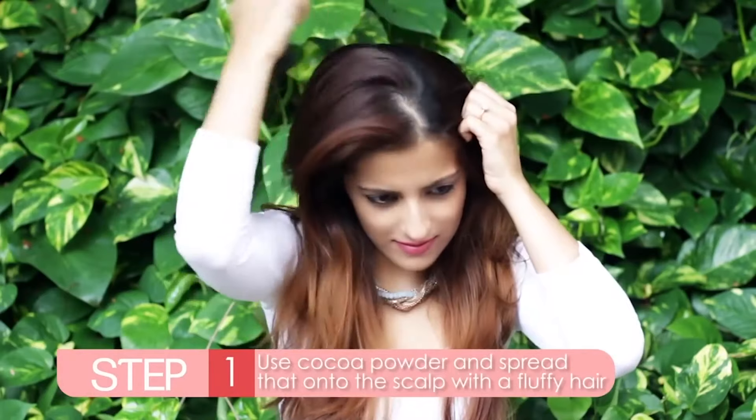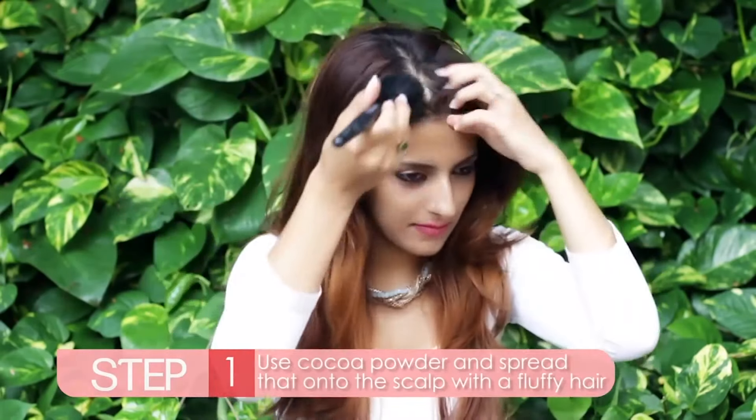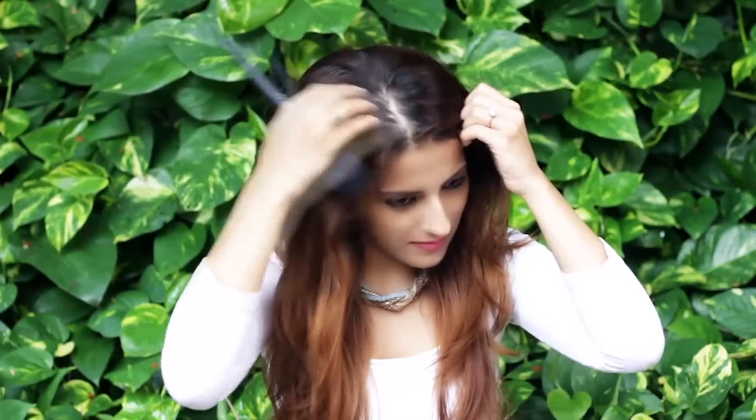Run out of dry shampoo? Try cocoa powder, as it absorbs the oil instantly and also blends into your hair more naturally. Take a fluffy brush and dip that into cocoa powder and just rub that into the scalp section by section.